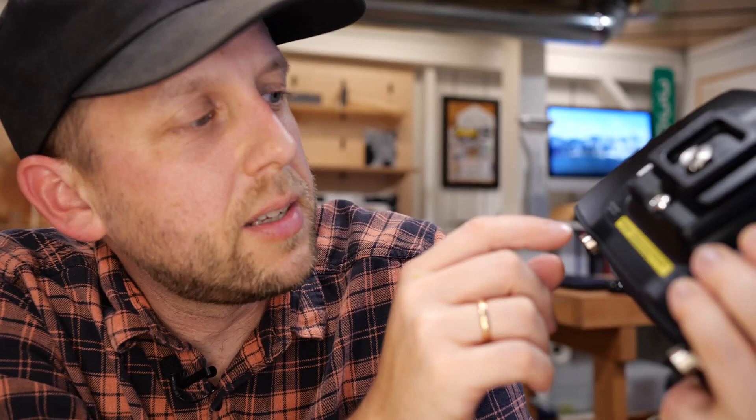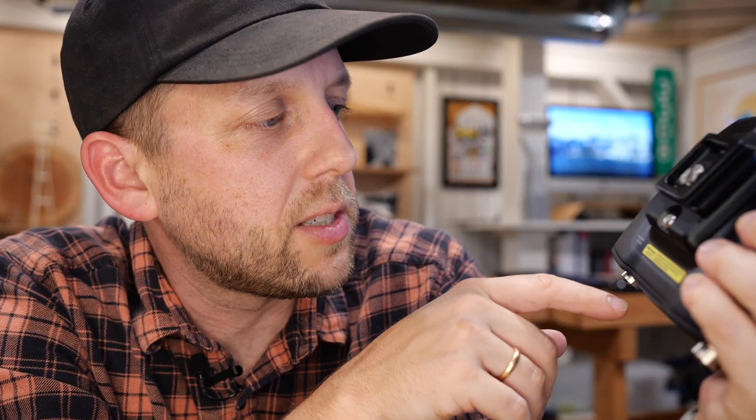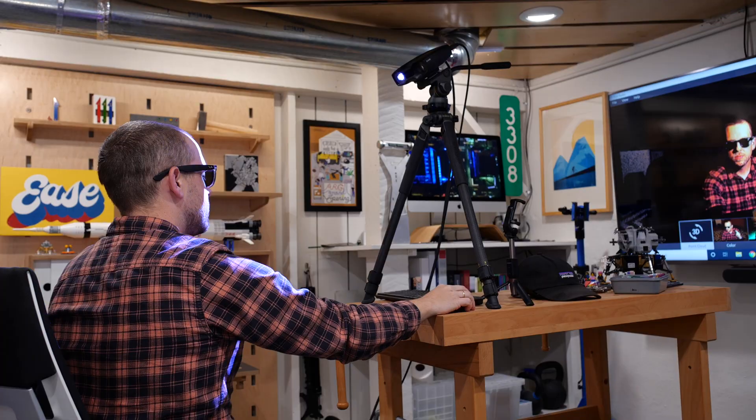It's got an IP65 rating, so go ahead and splash some water on it. Don't shoot it into your eyes — I may have already violated that one, sorry to my eyes. And you can see here it just has two plugs on the back.